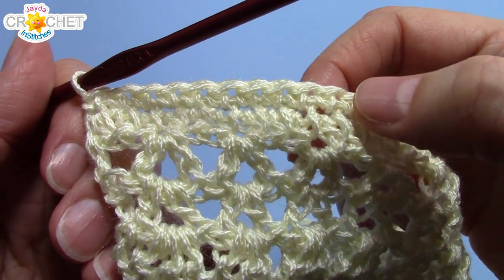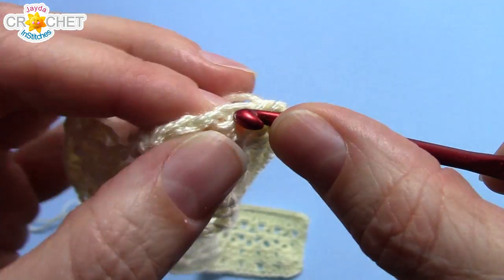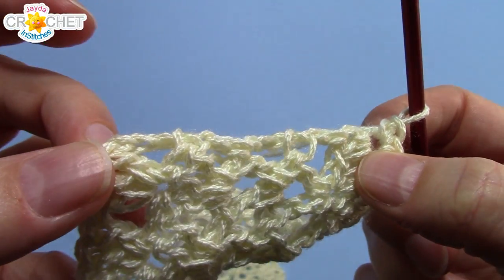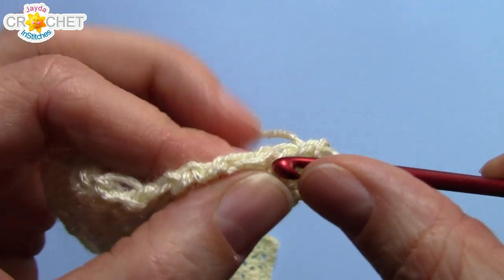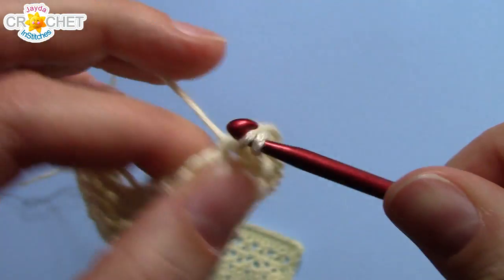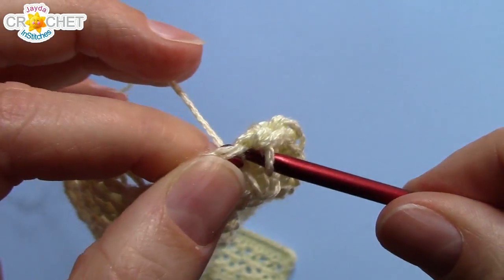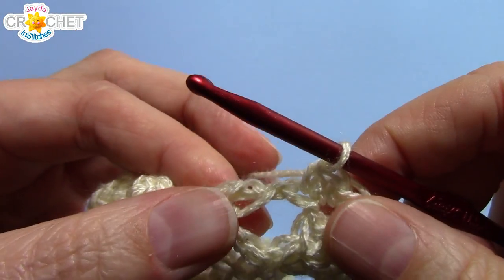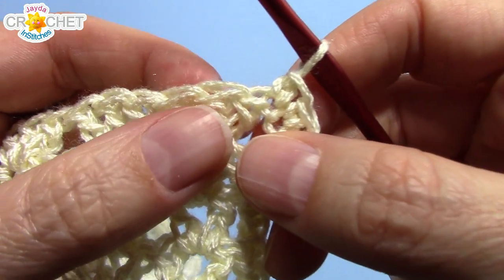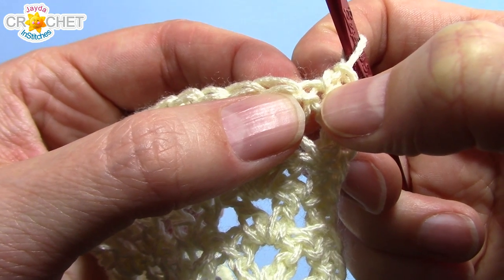Once you've single crocheted in the underside of every single foundation chain row stitch, you're going to work one more single crochet in the same edge stitch — so two in the last chain, basically. That counts as the first one down your other short side. So you want to work, in my case, eight more all the way down the edge, and then you want to make sure you have one in the top of the chain three that began row five.